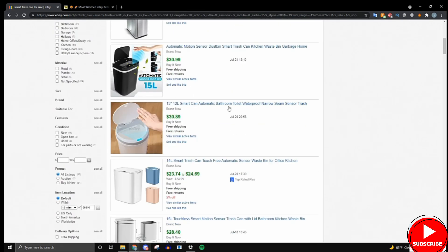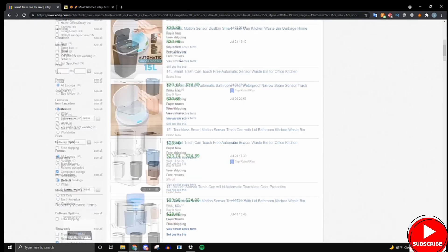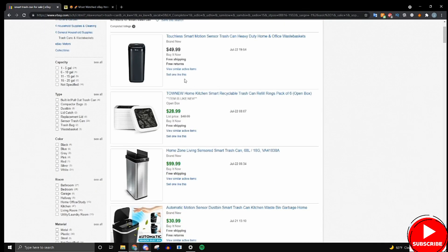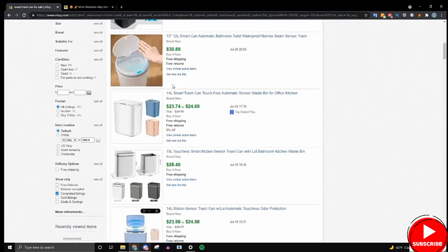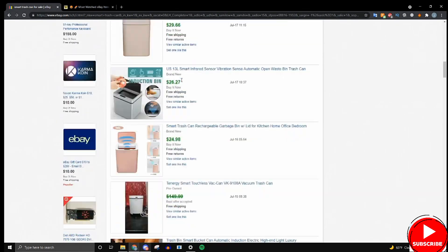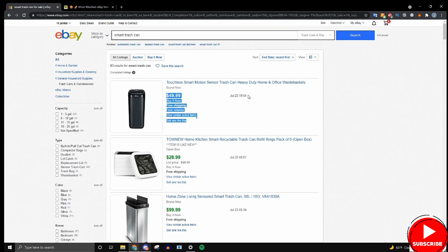What you'll see here is your item — smart trash can — and it shows which listings have sold and which have not. Green means the item sold, and black means it didn't sell. This is important because it verifies whether an item is good. If there's a lot of green, as you can see here, that means it's a good item worth selling.